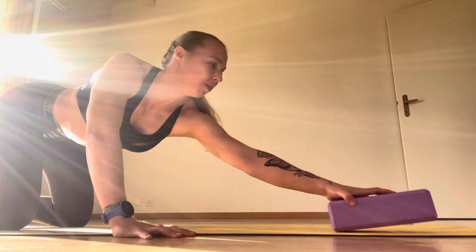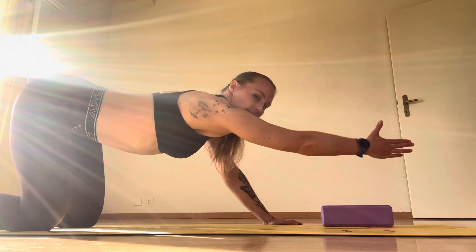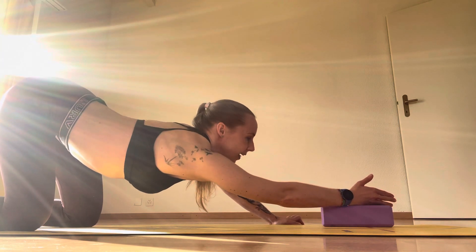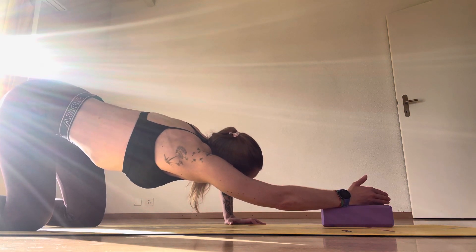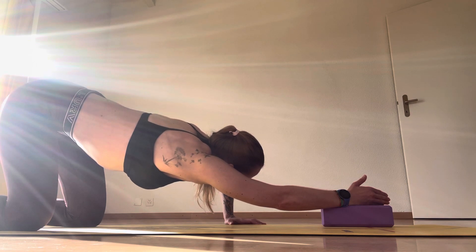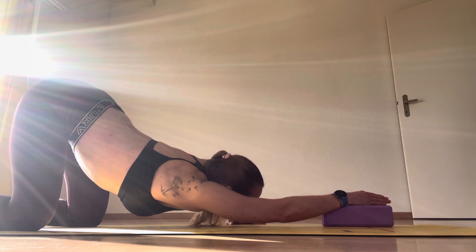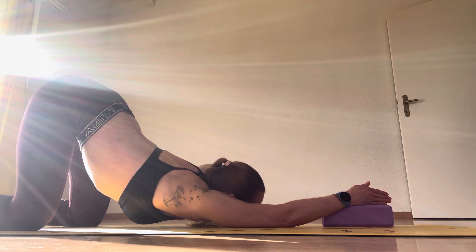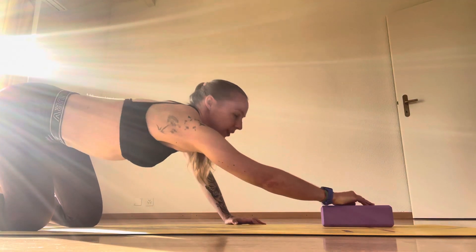Then swap it over to the other side — diagonal across and really lengthen out the arm. Pull your ribs and exhale. Use your breath to open space on the inhale, and as you exhale there's space to move into. This is also how I warm up to start to go deeper into back bends as well.